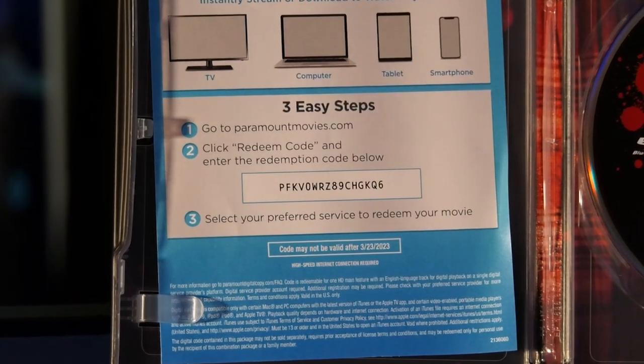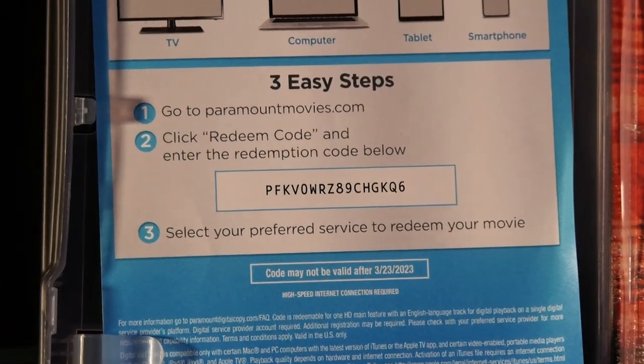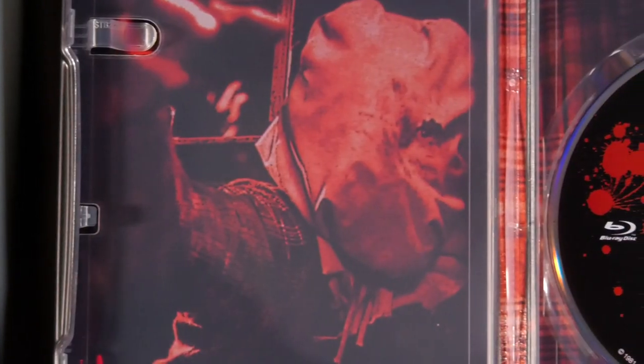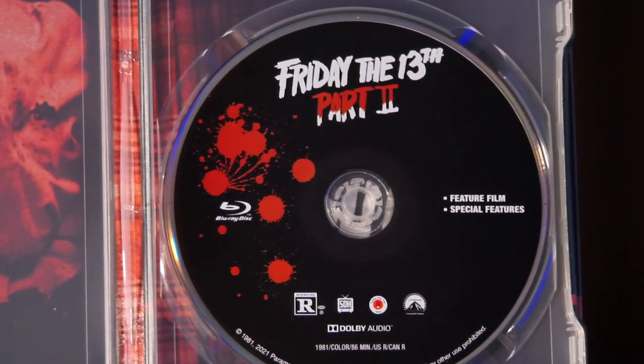As for the inside, nothing too exciting here. This is where you'll find your digital code — hey, if you want my code, have it. Feel free to scoop and score on that. Good luck to whoever gets there first. But then you've got the inside itself and you've got Jason going through the window, which I appreciate. That looks really cool — nice red cover in the background. It's actually a pretty nice disc but it's nothing that we haven't seen before.